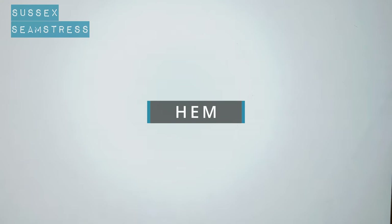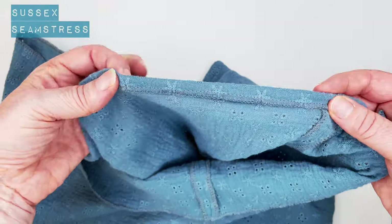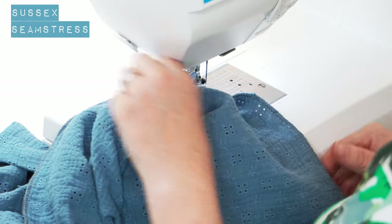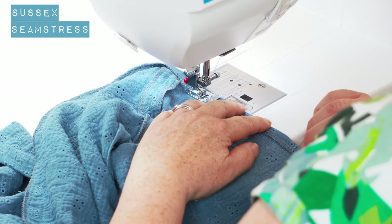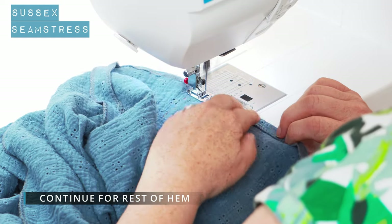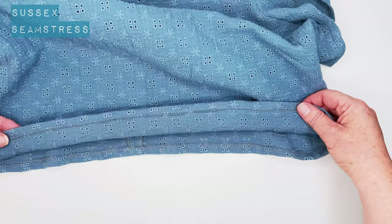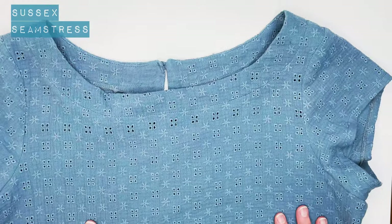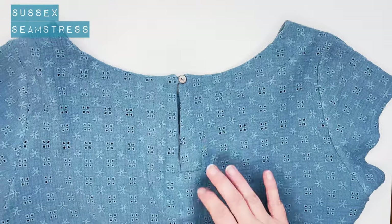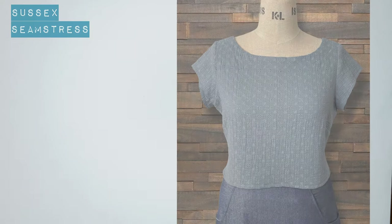Next it's just the hem to do and then we're finished. I've overlocked it and I'm just going to turn it, because it's quite a thick fabric, and stitch along the overlocking. I've turned it up a centimetre. You could turn and turn or pop some binding on it — whatever looks most smart and suits your fabric. Just need to press and then we're all done. There's the back detail again with the little cap sleeve. Job done. Enjoy.